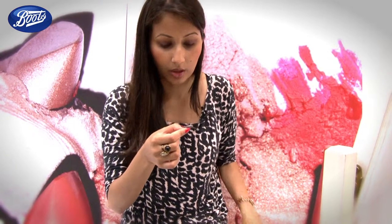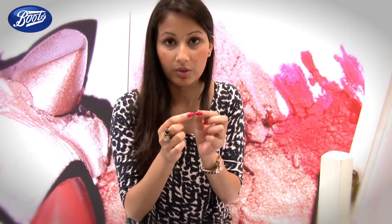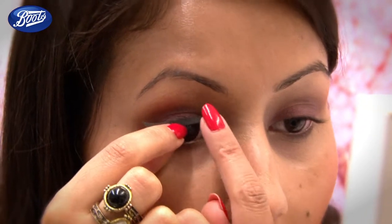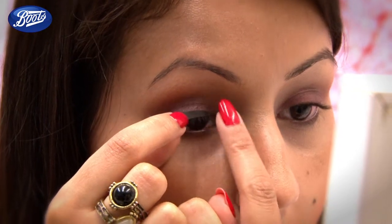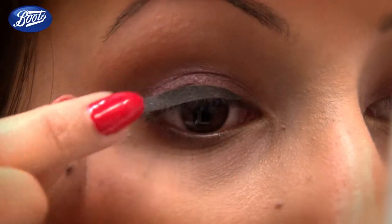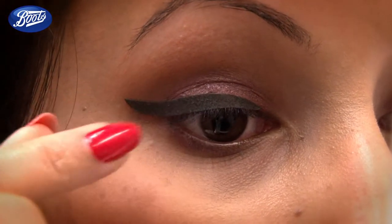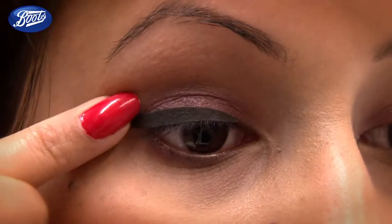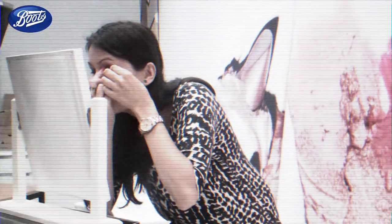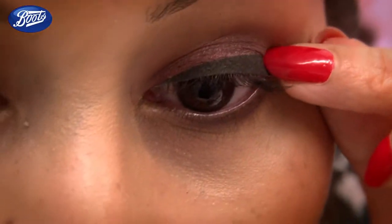Once you're happy with your shape and you know that it'll fit your eye, all you've got to do now is apply it. I've made sure that these are all stuck down properly — in the inner corners as well as the outer corners, they're all there.